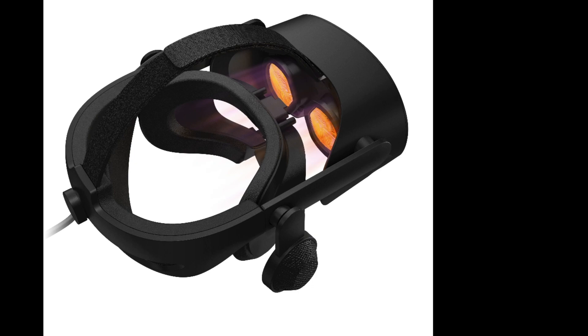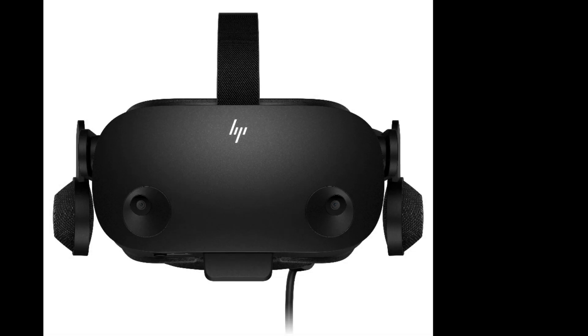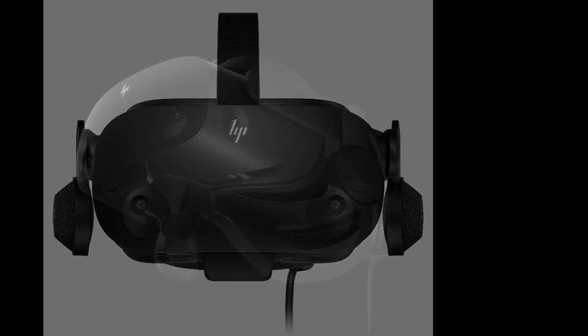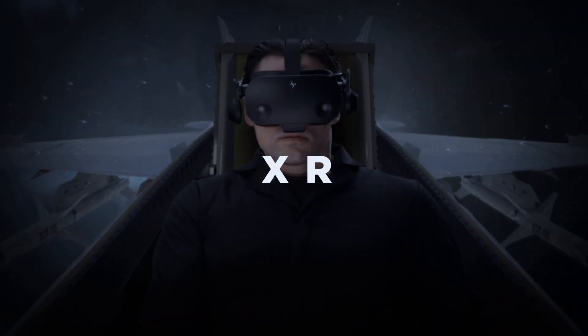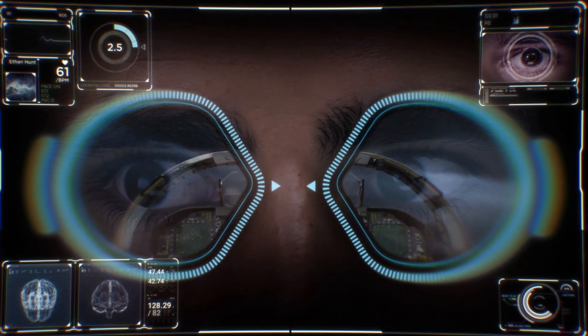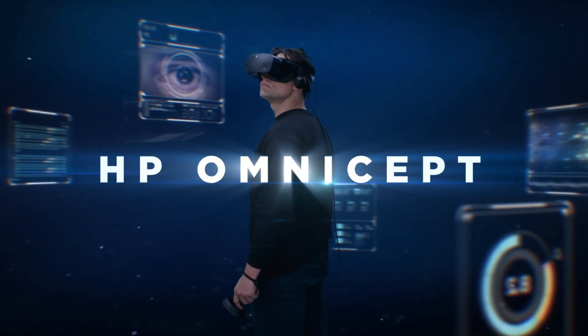The gap with this headset is huge — are you sitting down? The feature set of this new headset is mind-blowing; it's what we've always wanted. As you can see from the front image, there's a sensor at the bottom — that is the eye tracking, facial recognition, and facial expression sensor. That's right, this has a full suite of biometric sensors, including a heart rate sensor.